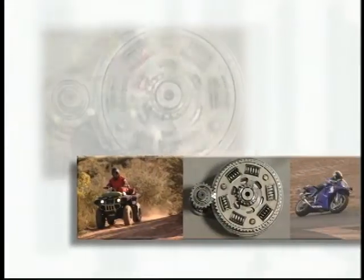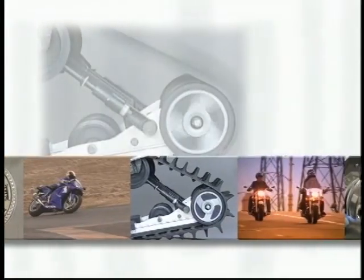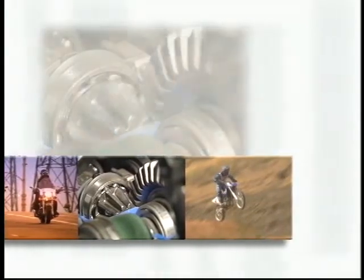Welcome to Yamaha's Motorsports drivetrain theory video. This video and workbook contain basic information on how our motorsports drivetrain designs work and also provide the Yamaha technician with some handy maintenance and service tips.